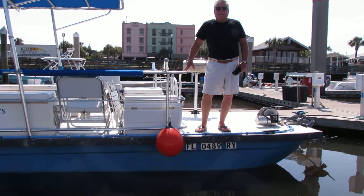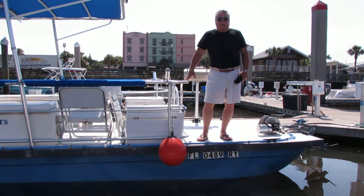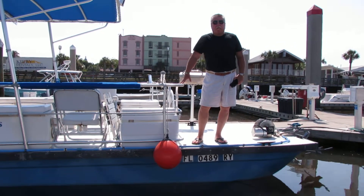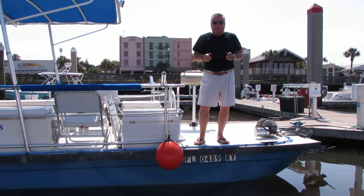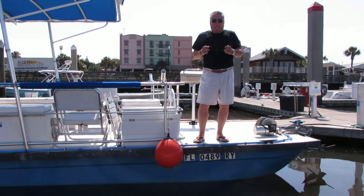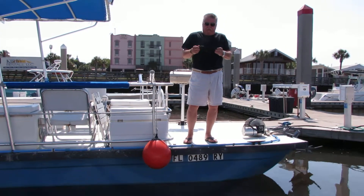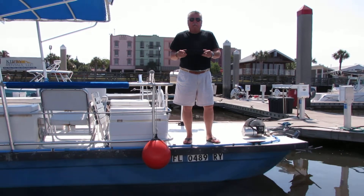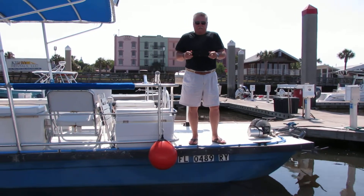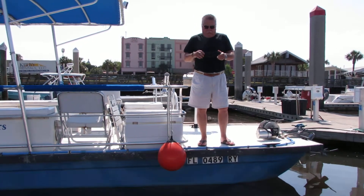Good morning, I'm Mike from EasyRiser Products and I'm on Amelia Island at Fernandina Marina. What I'm about to show you is the EasyRiser Bulk Flexible Ladder. What this is, is a two rung ladder, UV protected, 300 pound capacity, and it's used in a situation where you need somebody to get in a boat and there's no ladder on the boat.